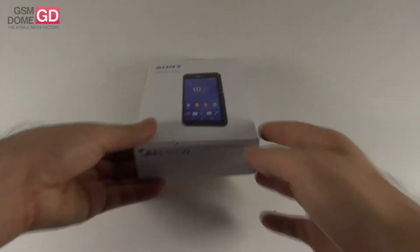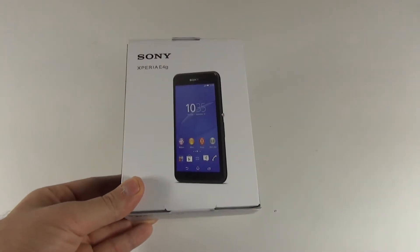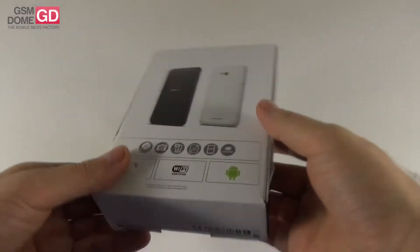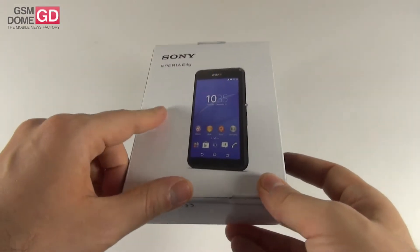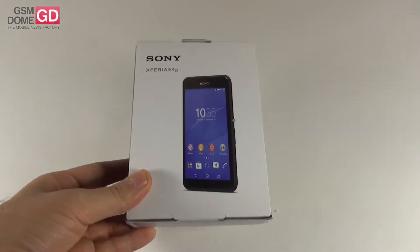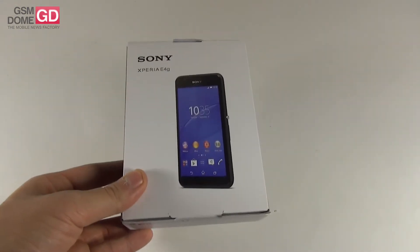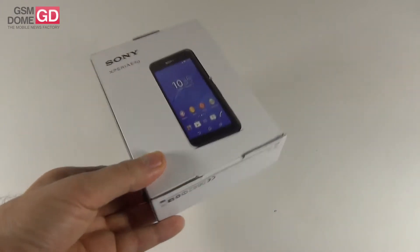Hi guys, this is GSN1.com and I'm here with a handset called the Sony Xperia E4G for an unboxing. You probably know that we're also testing the Sony Xperia E4 at the same time. This is a slightly upgraded version announced only a bit after the E4 — about one or two weeks later — and it was launched in April 2015, so it's a fresh phone.